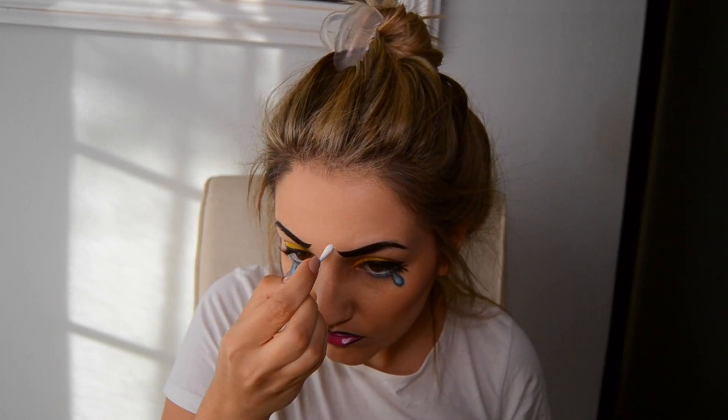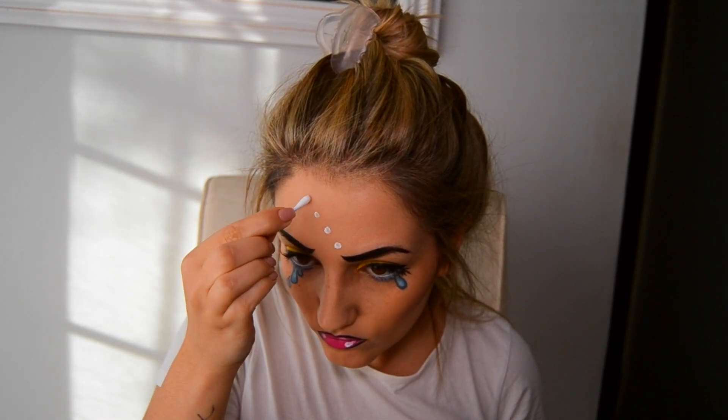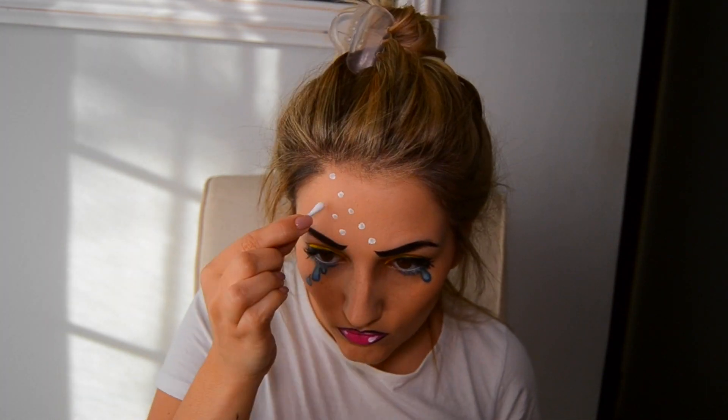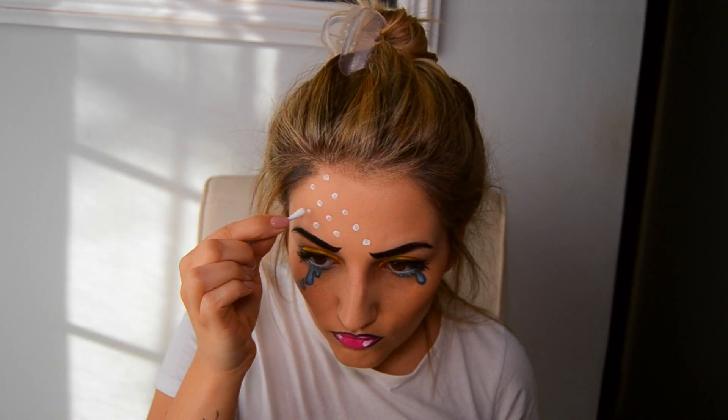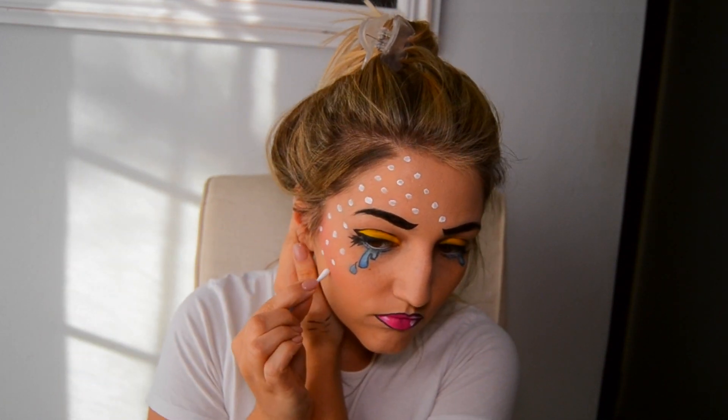I used the white from the Holy Grail palette to create the dots — I found that using an earbud worked the best. You can create the dots big or small and go in whichever direction you please. You can also use red dots as an alternative. It's totally up to you.